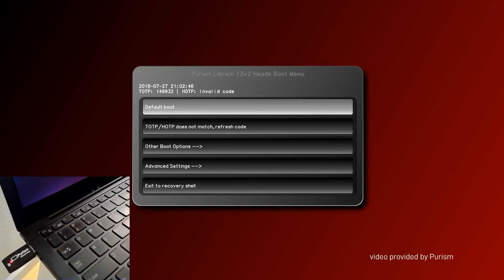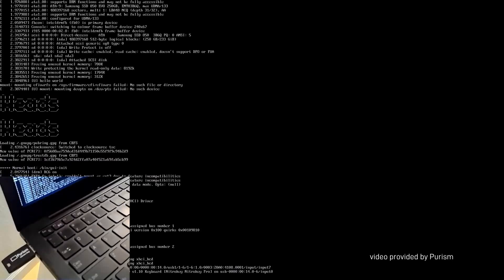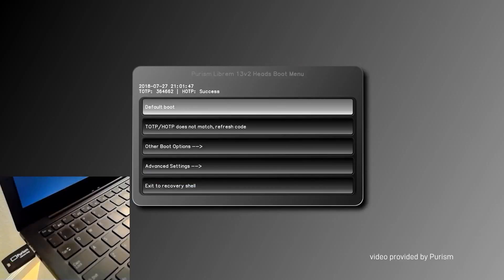If the screen turns red and the little LED on your key blinks red, it means that something is wrong — specifically, something changed in your computer since the last time you booted it. The last scenario is of course the perfect one: you plug your Librem Key in, the screen is green, and the LED blinks green. It means that your system, your BIOS, or all the things you signed weren't tampered with and nothing has changed since the last time you booted.